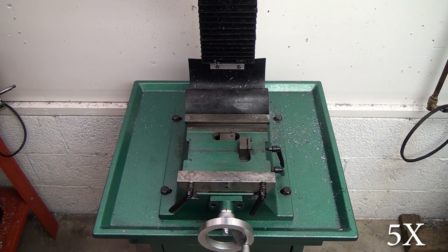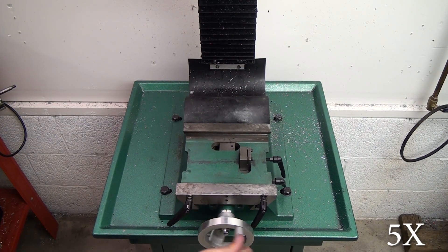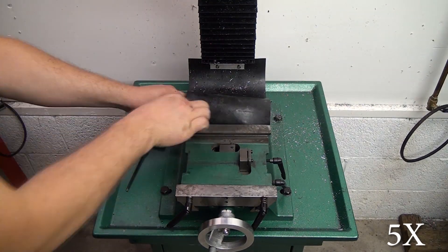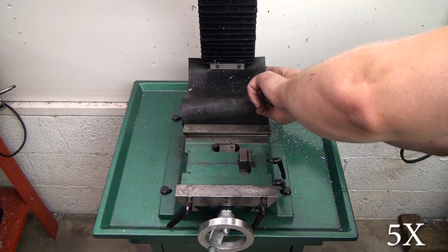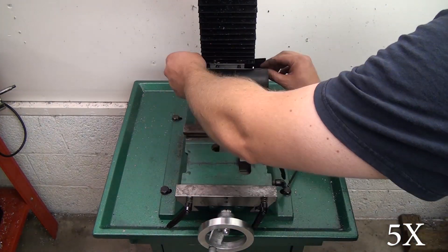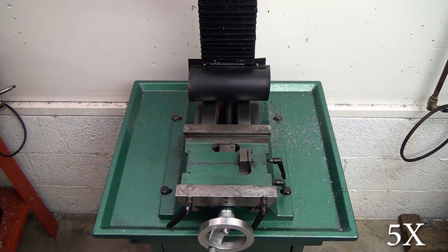Once you get the table out of the way we can start working on the saddle. The first thing you'll need to do is remove the two screws that hold the chip guard onto the saddle. This will give you access to a couple of cap screws on the backside, and that's what holds your Y-axis lead screw nut in place.